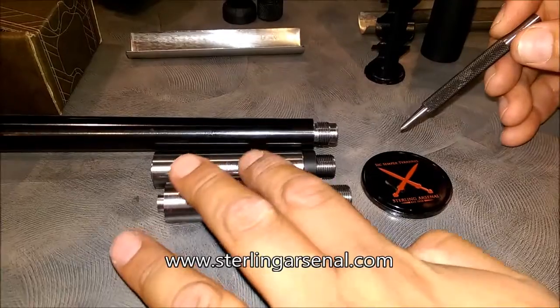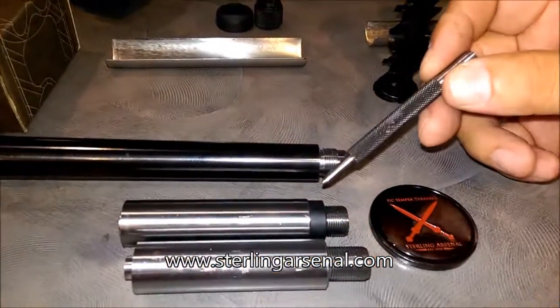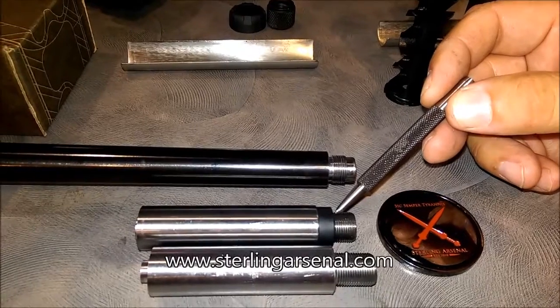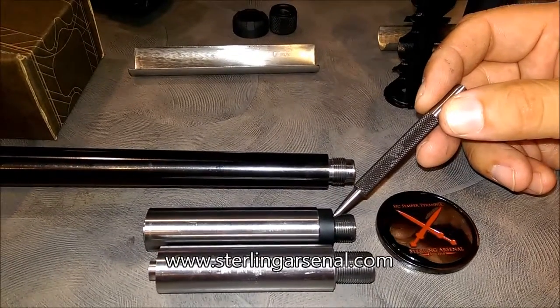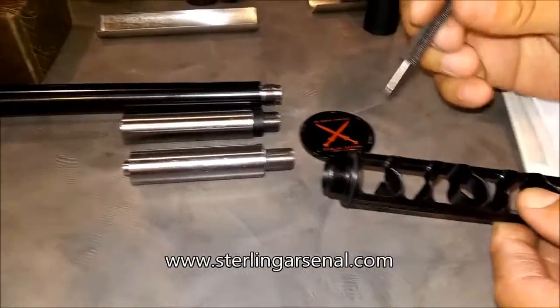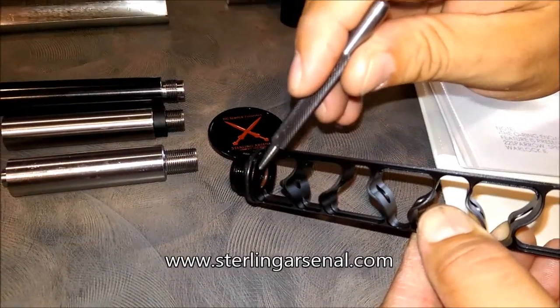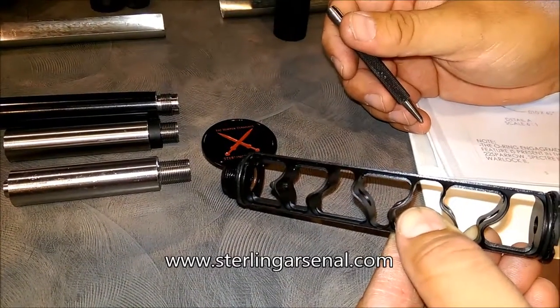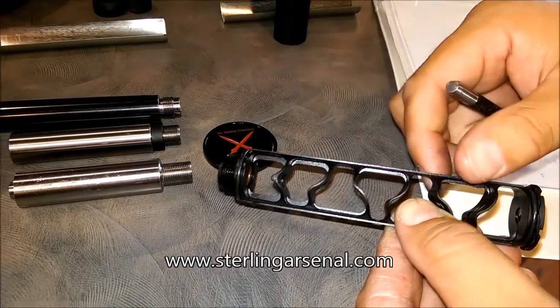Silencer Co. provides a spacer with the Sparrow to offset the length so that you end up with about a 40-length of pitch for the threads, to prevent the threads from tearing up the O-ring inside the interface of the Sparrow baffle core.